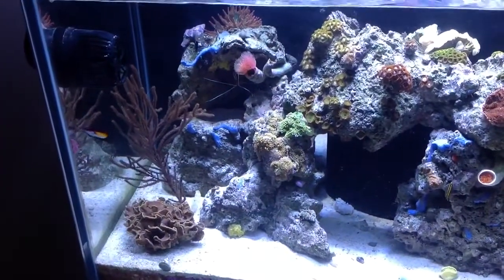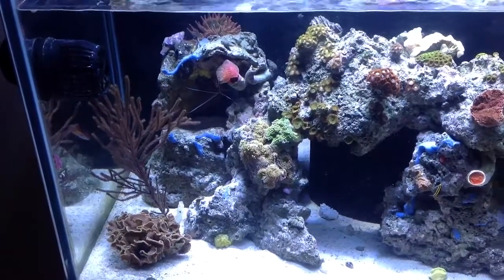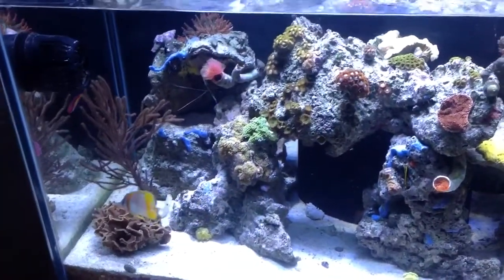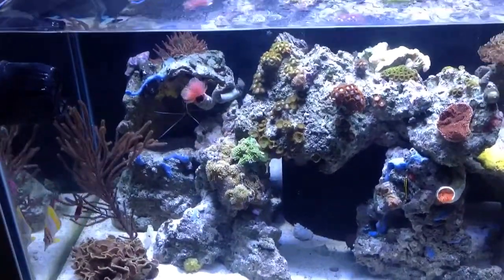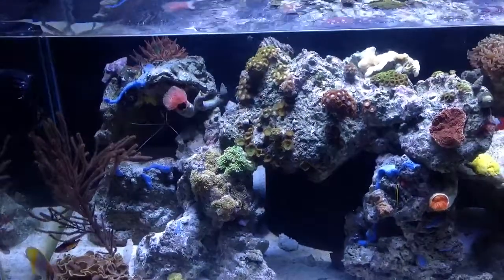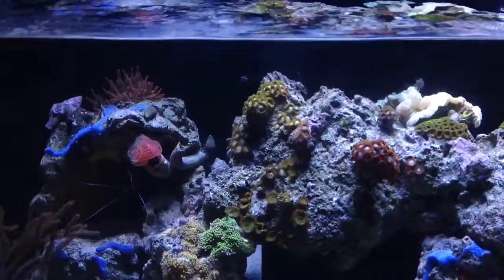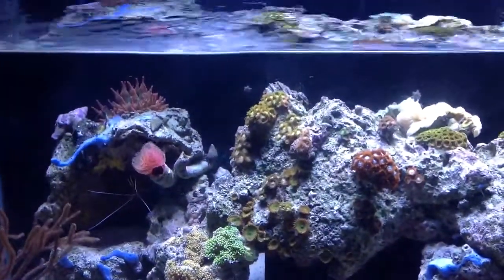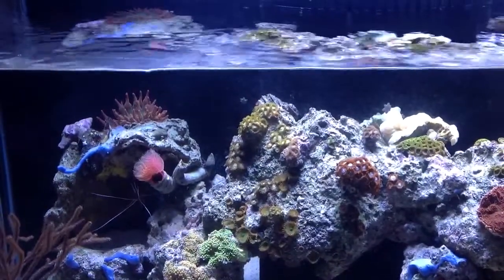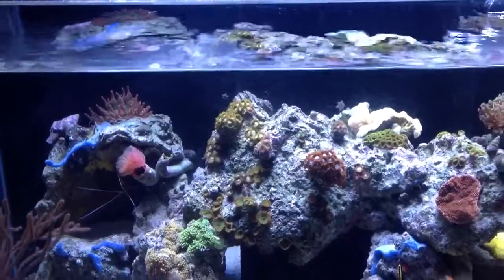But my purple sea fan here, or Gorgonian, survived, and it's still kicking after two and a half years. My rose bubble tip anemone is still doing good. So even with the pH drop — and I know anemones are not supposed to be the easiest — this guy is still doing very well. As you can see, it has a nice little bubble to it, like that watermelon color with green on the base and red on the tips.